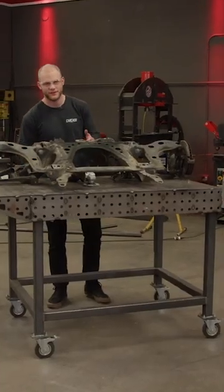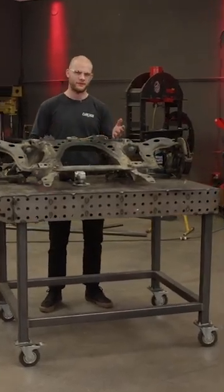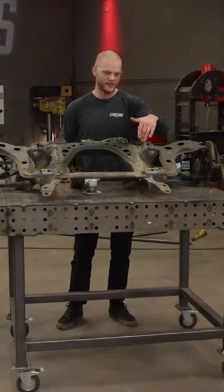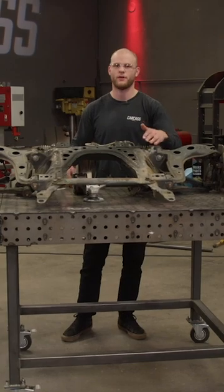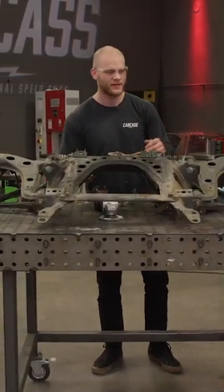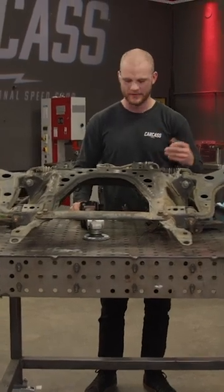Something that's really common with Miatas that are driven very, very hard is that the subframe will crack where the lower control arm mounting bracket is welded to the subframe. This sharp corner in here is a stress riser, so over time when this subframe has seen millions and millions of loading cycles, the steel will fatigue and then it'll crack.